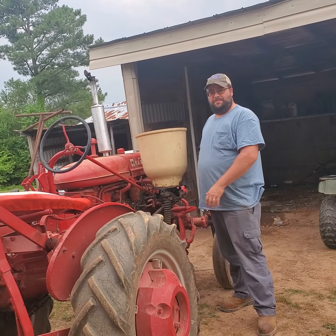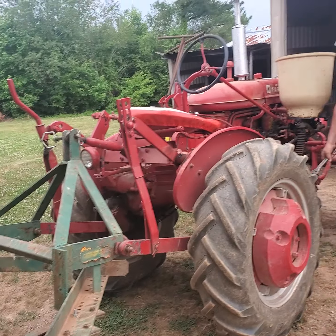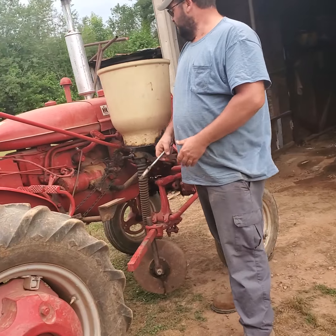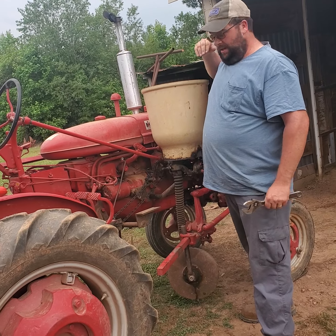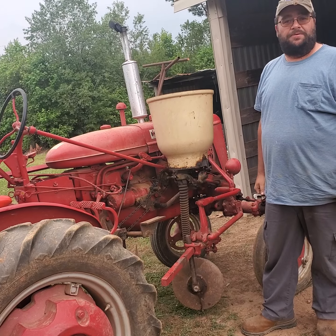I'm James. This is my wife behind the camera. This is the Super 8. I'm going to change these healers out for the cultivator. I'm going to put down some 34% nitrogen at about 2 pounds every 100 feet.